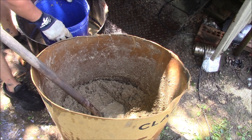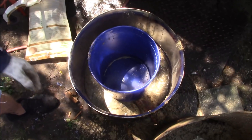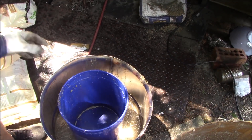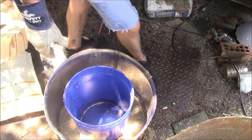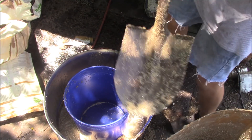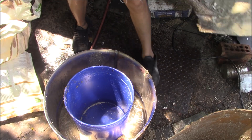This is going to be my form. You can see it, but I got the piece of pipe in there. I think I'm a little too wet.